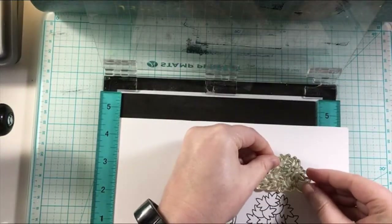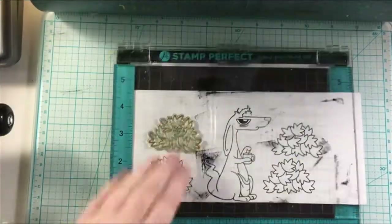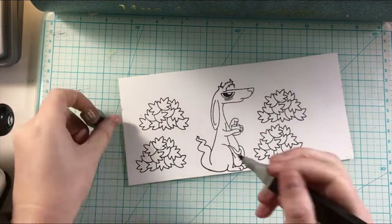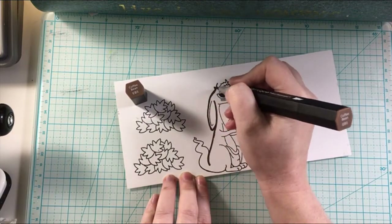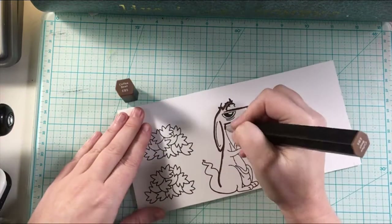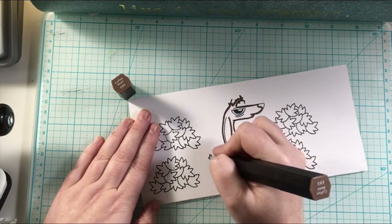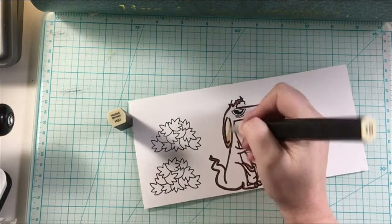I'm stamping the leaves from that Lawn Fawn Jump for Joy stamp set, and I'm doing it four times so that I can make a leaf pile. I'm going to stack them up and have this kangaroo jump for joy in his own way and have some fun in the fall. The supplies that I use are always listed down below in the description box, listed from a few different companies that I like to shop at, giving you options to look at different pricing and different places.